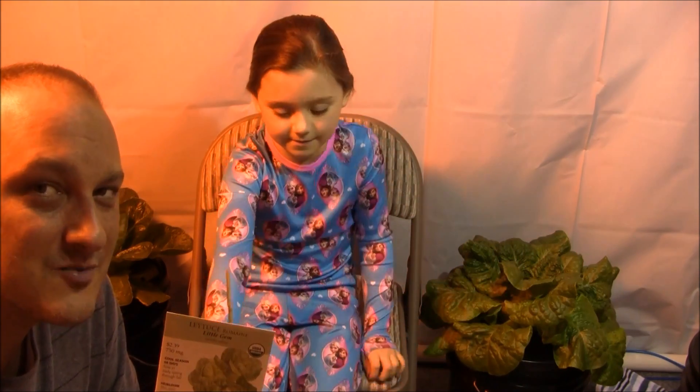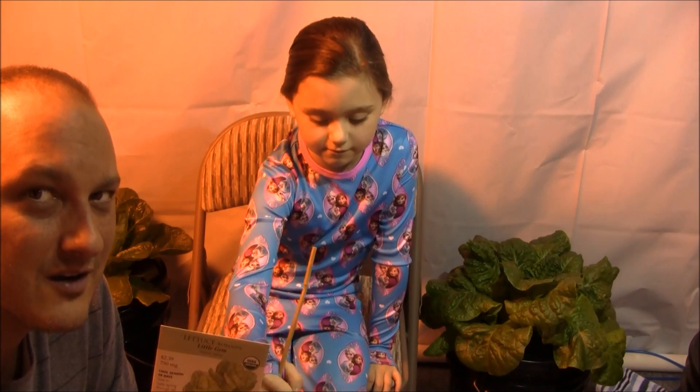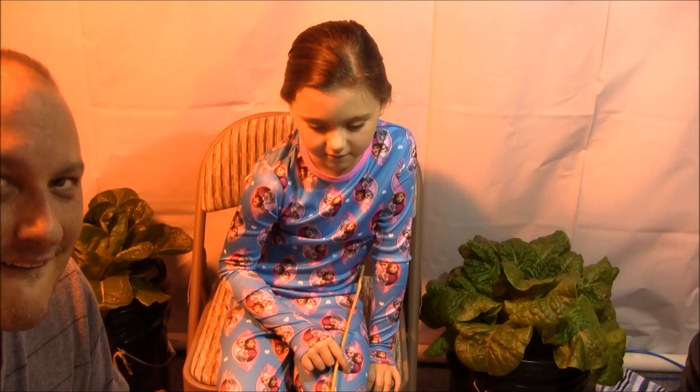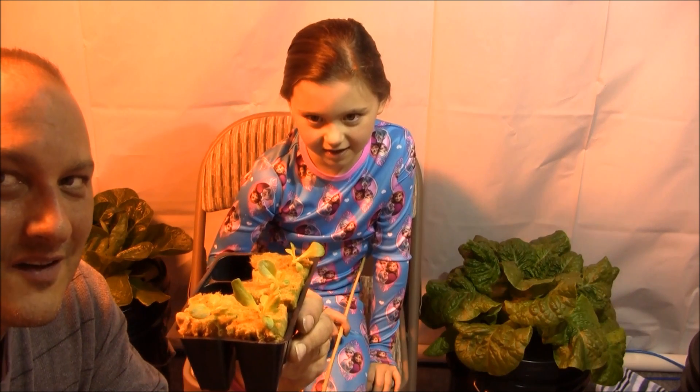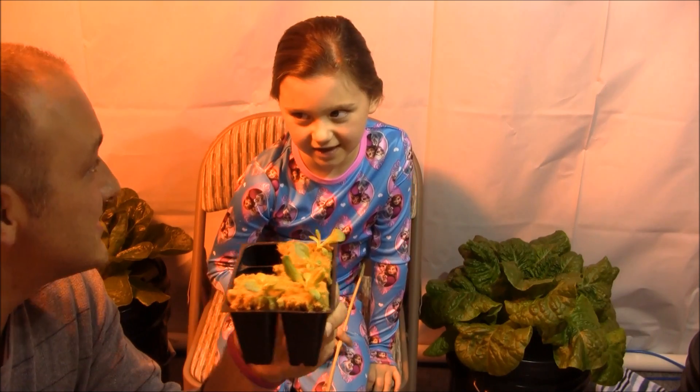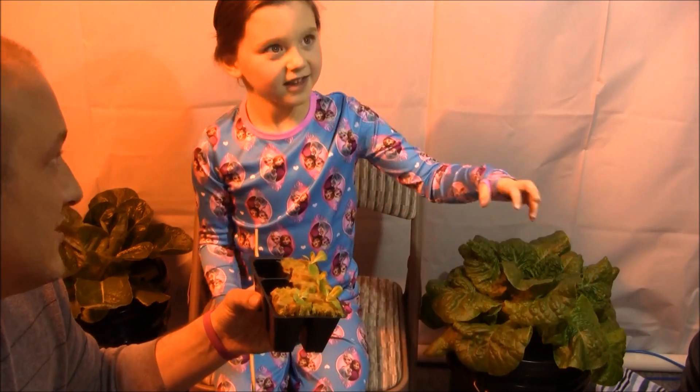We're going to grow it out in the super simple, easy hydroponic system that we have set up here. All we have to do is put a lid on, put some net cups in, put our seedlings in, and just let it sit under the lights until it's ready to eat.